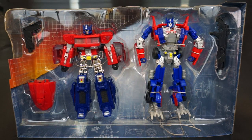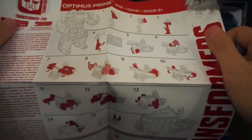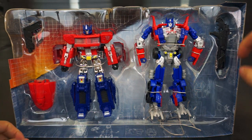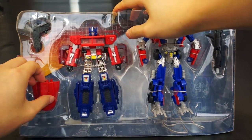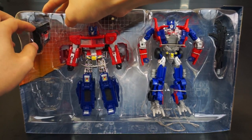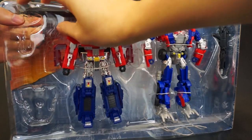Once you have these guys out of the box, you get the clamshell and instructions — Classics Optimus on one side and Evasion Optimus on the other. For Classics Prime you get his wind vane, which transforms into a gun, and his other gun which acts as a smokestack.